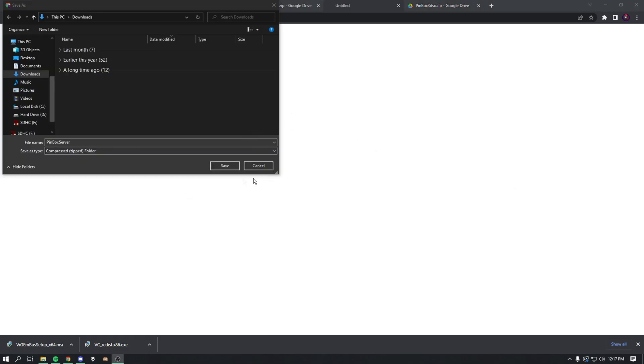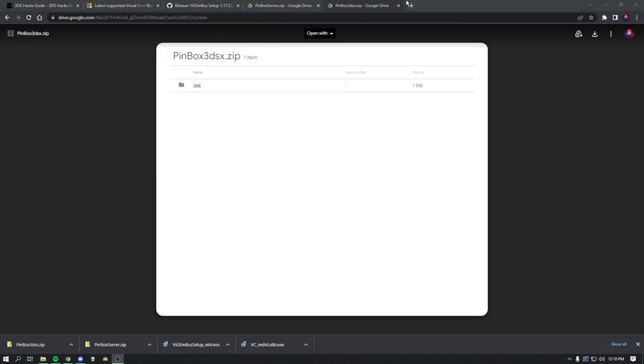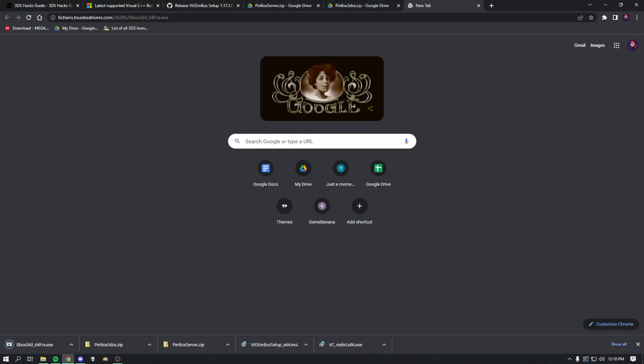It might take some time to download, so just give it that. After it downloads, press Save. Then go to the next link — it should say pinbox3dsx.zip — download that and press Save. The next link takes you to an Xbox 360 download page which is a direct download. Then download server.cfg, press Save, and download the other similar file as well. That's pretty much it for downloads.